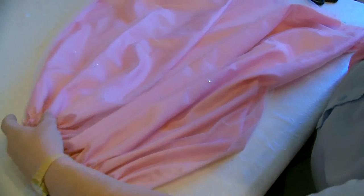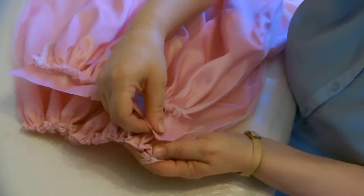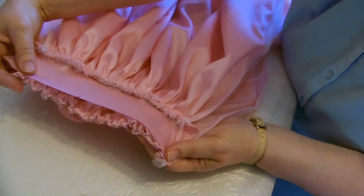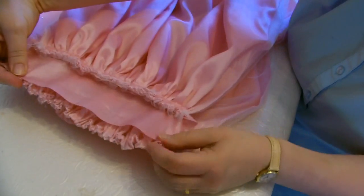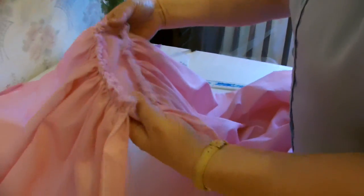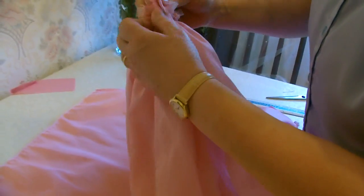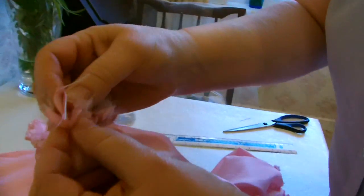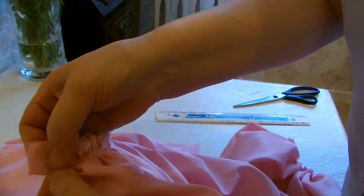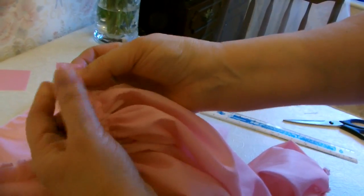Now we've got the middle tier which has been gathered to the same length as the previous one. We're going to get the band again and attach it. Now we've pinned, tacked and sewn both sections to the band. What we're going to do now is fold it in half and close up the ends of the band - this is what the overlap was for. Close the top of the row of sewing just at the end, turn that one over and close that one up with the row of sewing at the end.